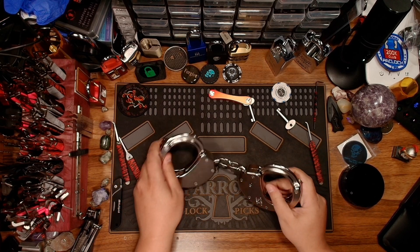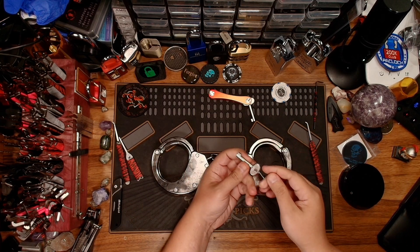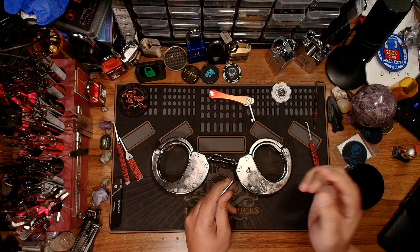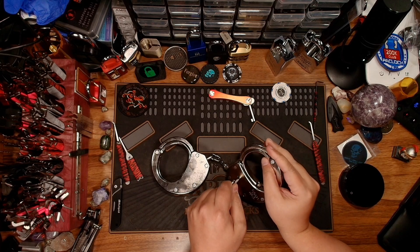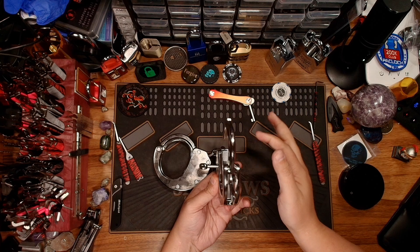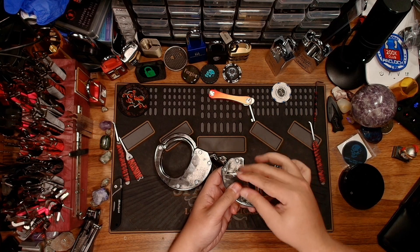They're actually a really interesting handcuff. The key is a special key — you can't use a regular key because the key size is a lot larger than it would be in like the ASP and all that. What's really cool is that you can unlock the cuffs and keep them unlocked, and I just love that feature. I think that is just a really cool feature.